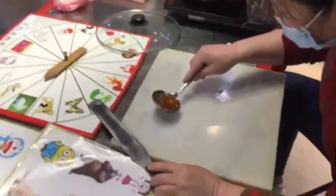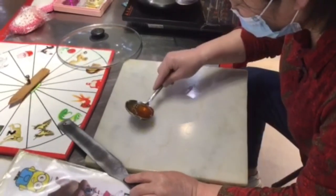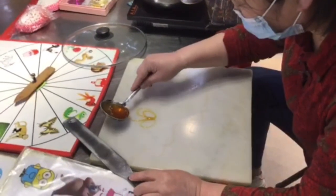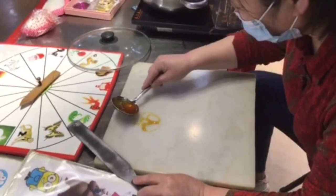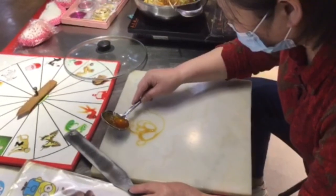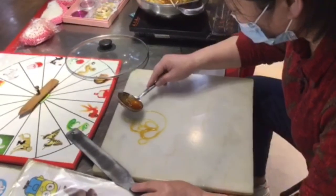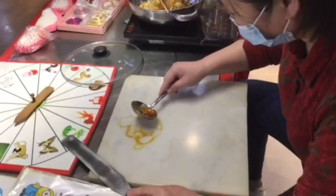The art of sugar painting in China is said to date back around 400 to 600 years ago during the Ming Dynasty. This is an artwork and a candy that can be eaten or used as a decoration, and it is popular among children.